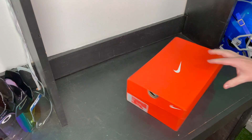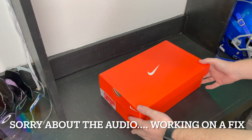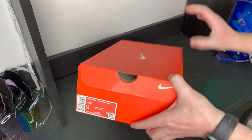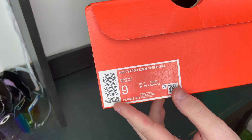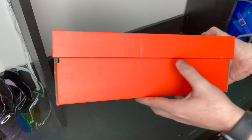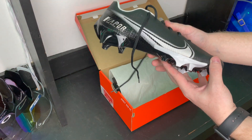Here they are — the Nike Vapor Edge 360 Speed unboxing. First things first, gotta check out the box. This is your standard white Nike box, Nike Vapor Edge 360 Speed, size 9. Yes, I have small feet. This is a black and white colorway, so pretty standard.